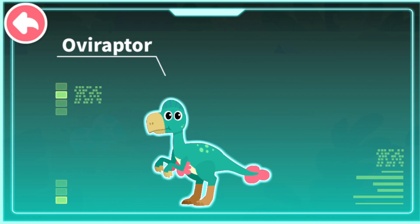Oviraptor! Oviraptor is an omnivorous dinosaur that existed during the late Cretaceous period. It resembles an ostrich in figure and can run very fast.